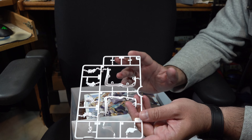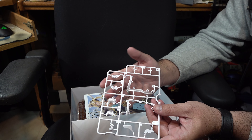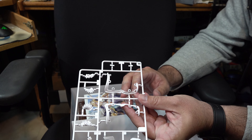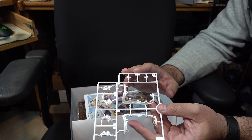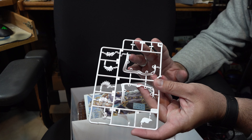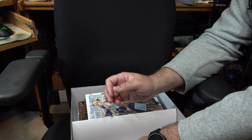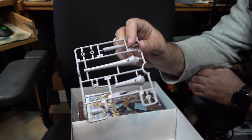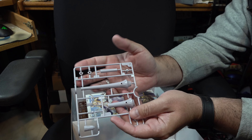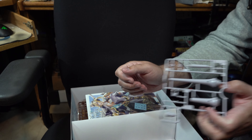Next up, we've got a sprue containing some more detail parts around some of her armor and other little odds and ends. Overall it's a nice casting as well as a nice general color. Next up, we've got the base parts for her lance — to give you a sense of scale using my hand. She is not exactly a tiny figure kit, so she will stand out once built.